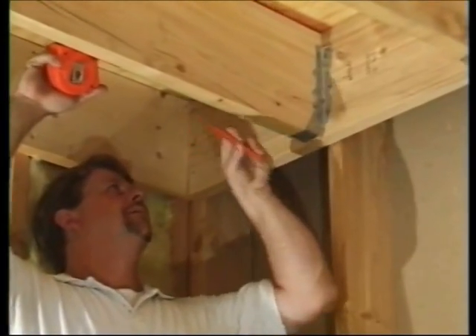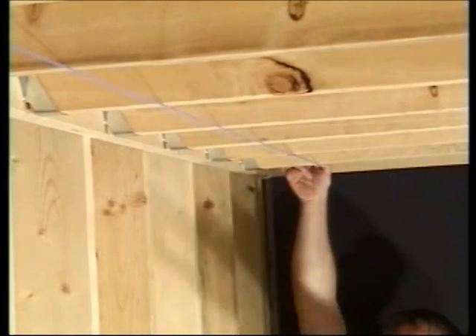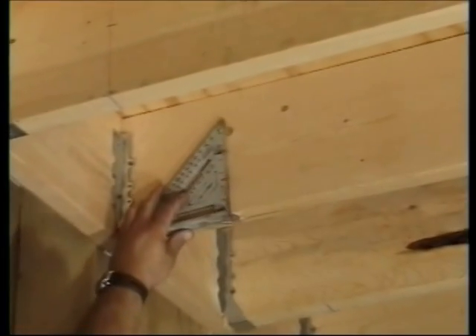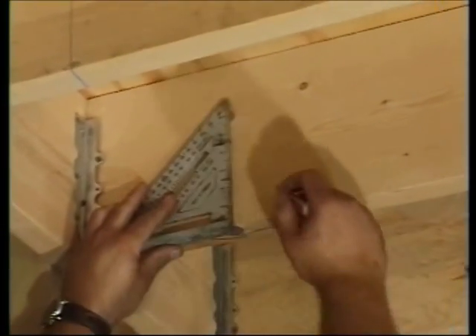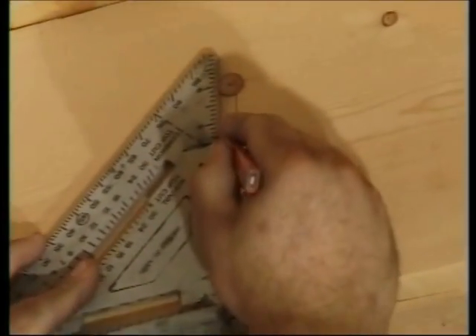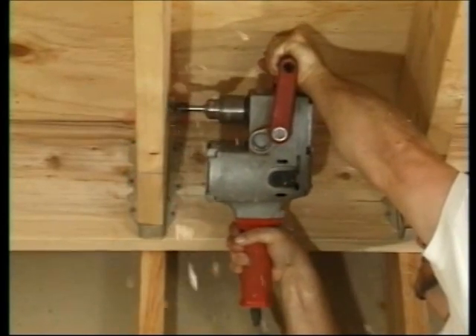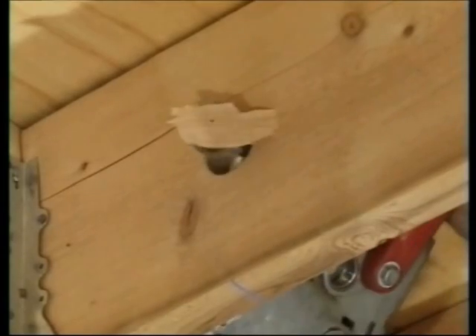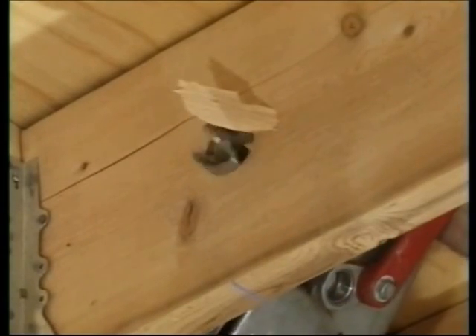Measure at least 6 inches from the perimeter and then use a chalk box to mark a line from the manifolds to the last joist bay. Mark a pencil line using a square and make an X in the middle of the joist. Repeat this step for all the joists. Put on your safety glasses and then use a half-inch right-angle drill with a one and three-quarter inch auger drill bit to drill holes in each joist.